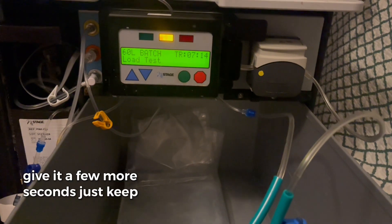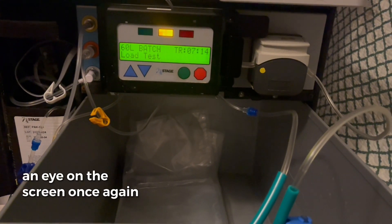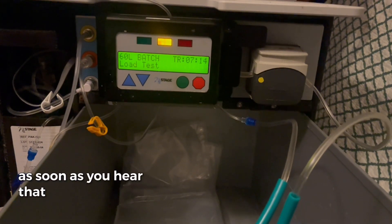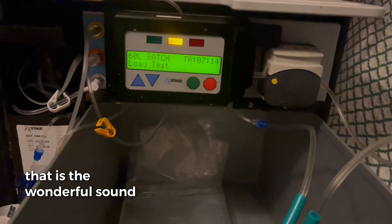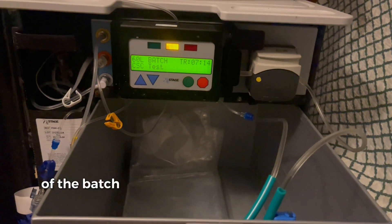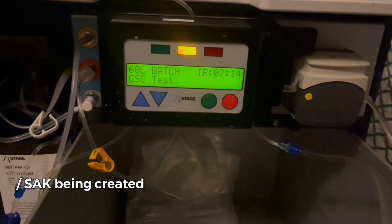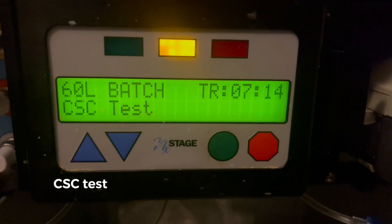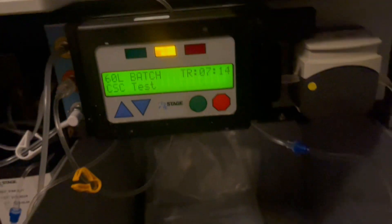Give it a few more seconds, just keep an eye on the screen once again, and there you go. As soon as you hear that, that is the wonderful sound of the batch/SAK being created and this is exactly what you want to see: CSC test, pass.